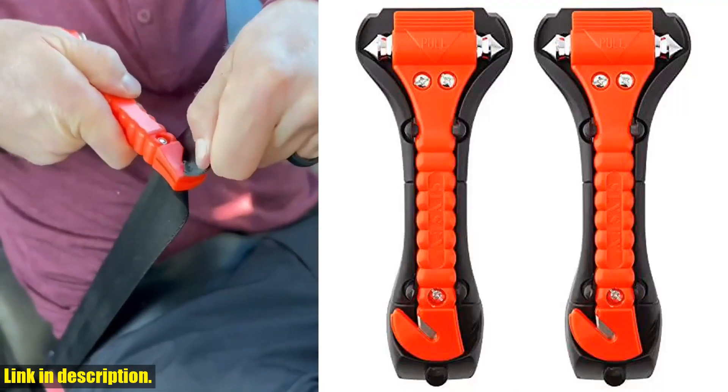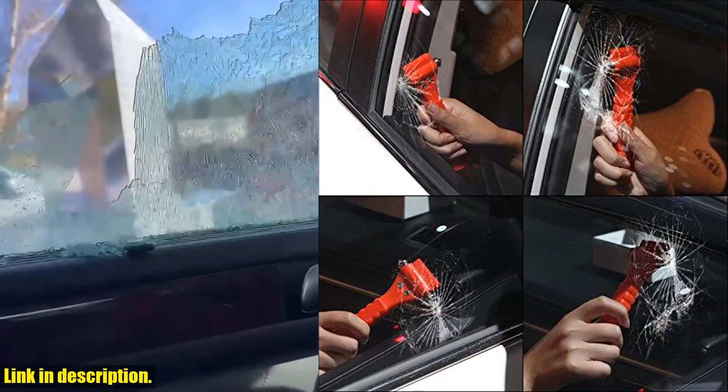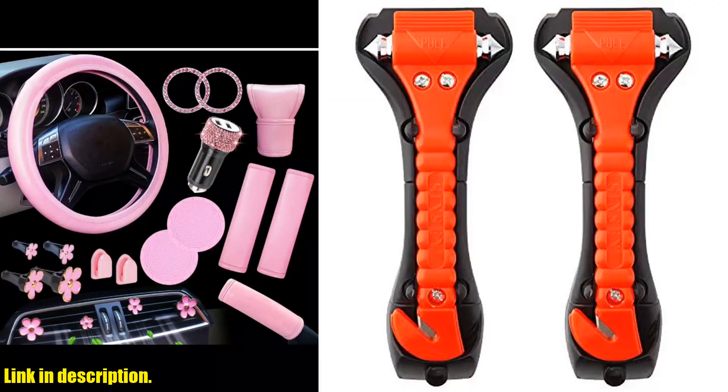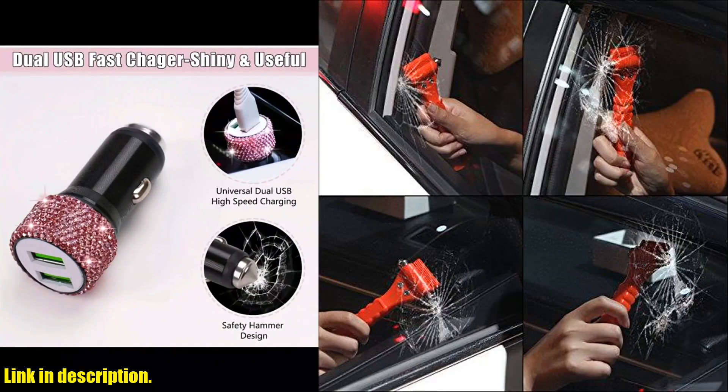The bright orange color of these tools makes them easy to locate in the dark or in a state of panic. The anti-slip handle and lightweight design make them easy to control, ensuring you can use them effectively in a high-stress situation.